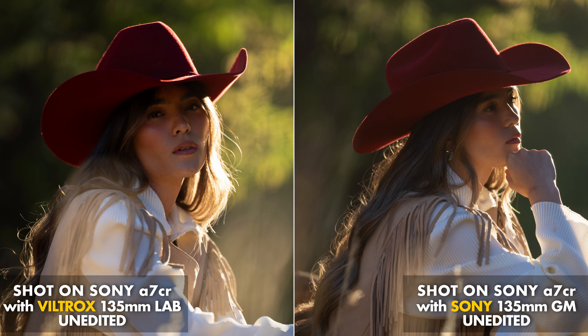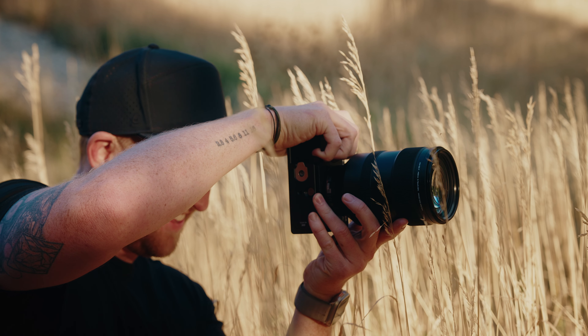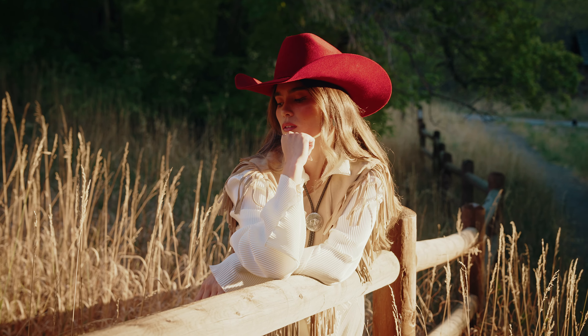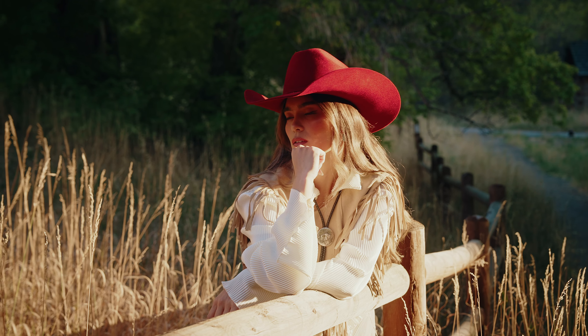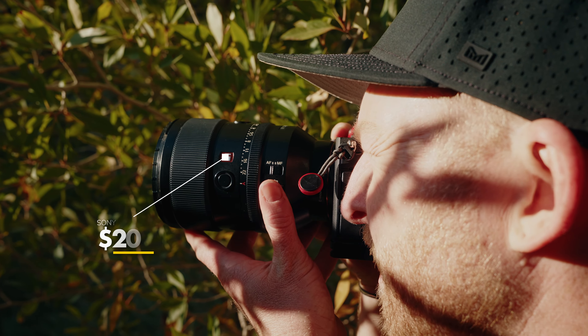We were also shooting in a lot of backlit scenarios, and I was actually surprised to see that in a lot of those instances, the Viltrox seemed to do a better job of retaining contrast. I feel like this is one area that G Masters typically excel, so again, I'm very surprised to see how well the Viltrox did. All around — image quality: fantastic.